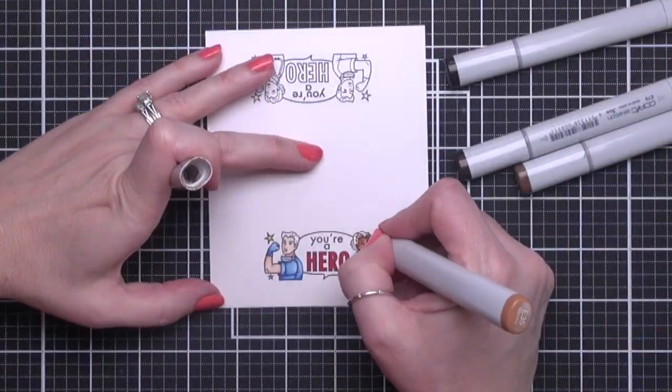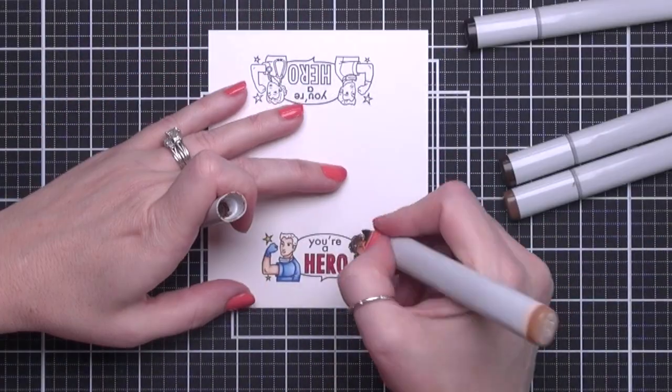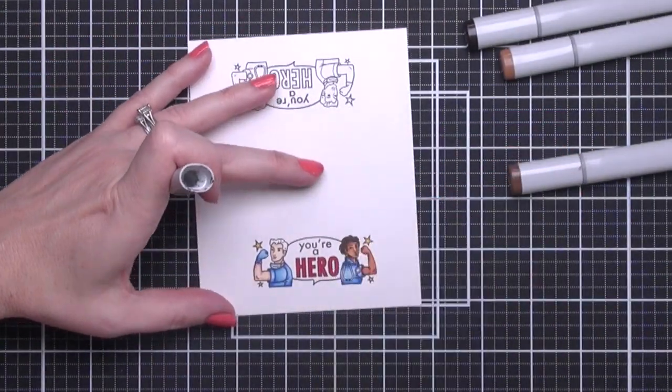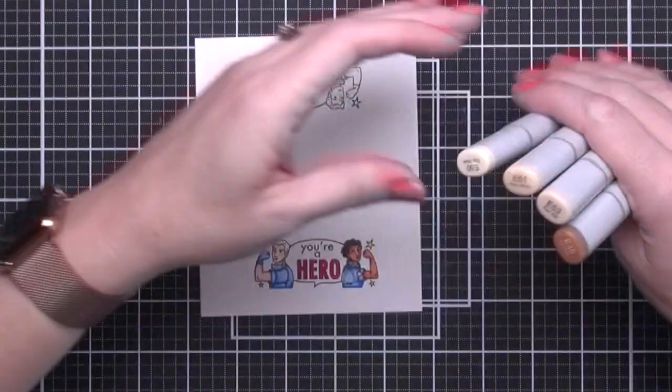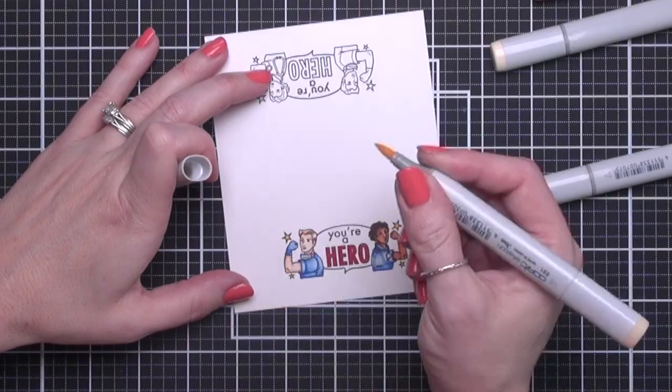Then I'm going to color her hair with a dot pattern to give it some texture. I'm going to go in with E35, E37, E49, and E79. His hair is going to be E50, E51, E53, and E35.